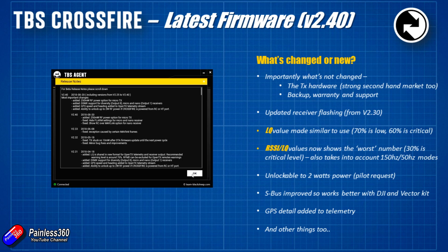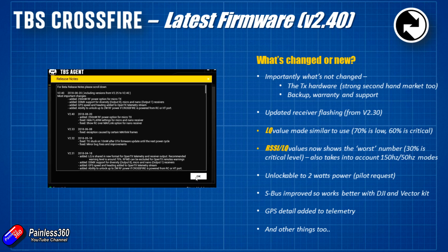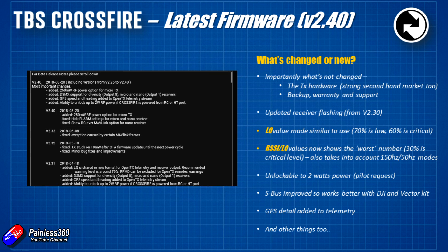There's been a lot of work changing how the LQ and RSSI LQ values work. In the previous series I spent a lot of time talking about this and mentioned TBS were working on it — that work is now done. 70% is low and 60% is critical, so you can use that in the same way as a standard RSSI value. If you're monitoring the LQ status and it flicks below 70%, it's probably time to come home. If you go below 60%, you really need to bring your model back towards you.